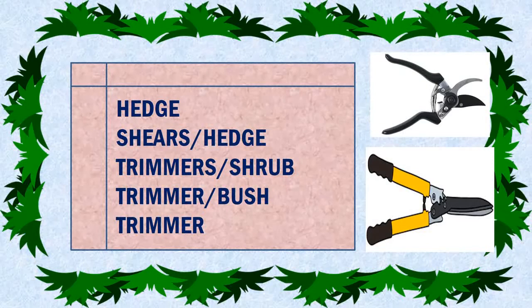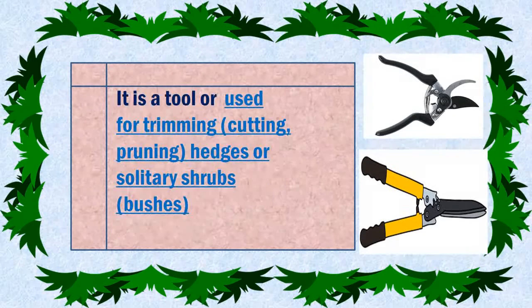Hedge Shears, also known as Hedge Trimmers, Shrub Trimmer, or Bush Trimming. It is a tool used for trimming hedges or solitary shrubs.